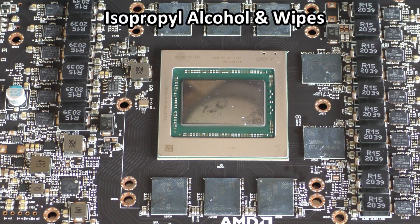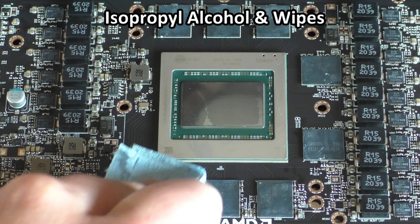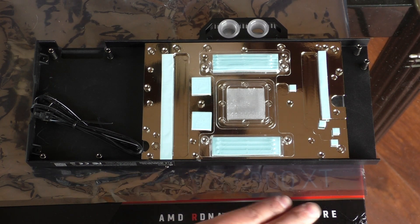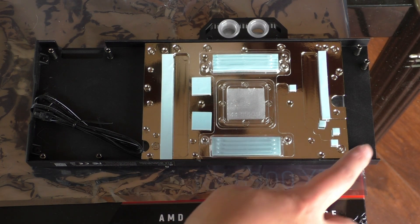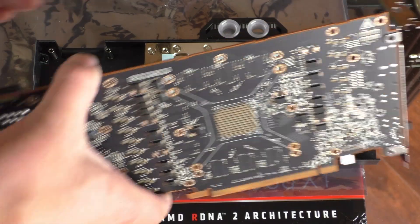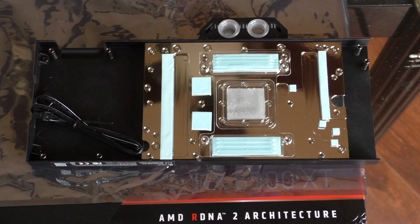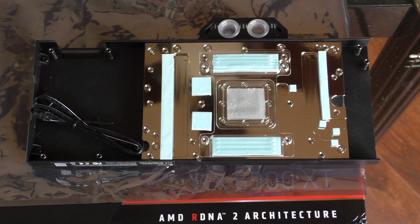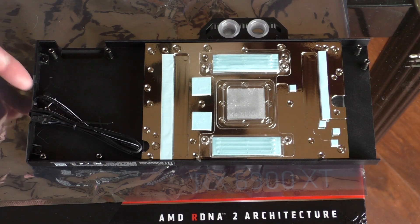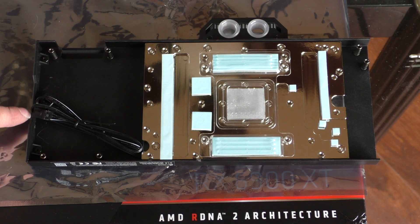Now let's go ahead and take our IPA rubbing alcohol and clean off the main die and also each of the memory chips as well. Now it's time to prep the water block. We're going to place it on a raised surface — I've got it on the GPU box here — and we want this edge to be hanging off a little bit because when we put the card on it, the PCIe bracket is going to overhang. If you put it on a flat surface, it's going to cause it not to sit flat against the card, so we need some clearance for that. Next I'm going to undo the cable for the RGB leads because I want to be able to access them — I don't want them caught or trapped when I put the card flat on there.